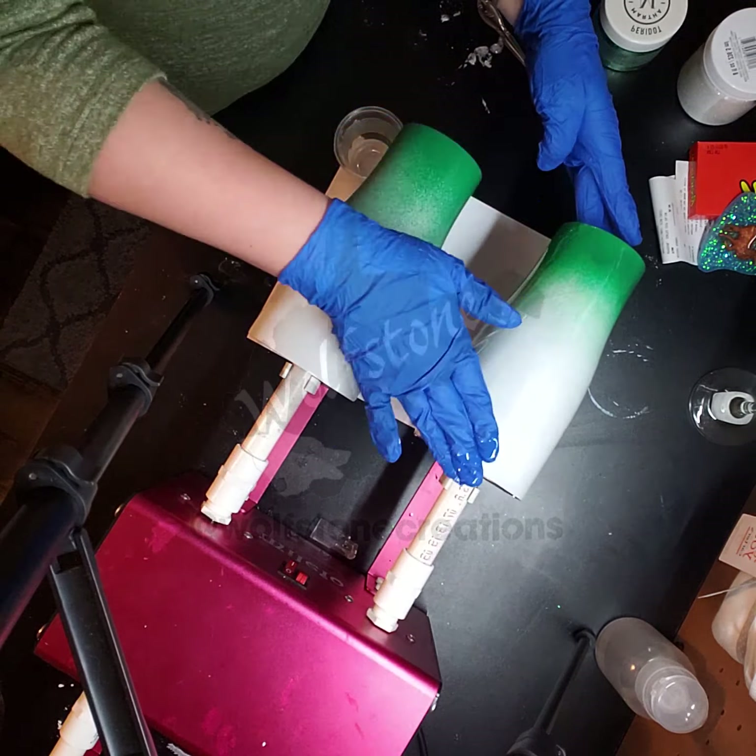That's looking pretty good. I felt like this one could use a little more so I'm just getting the rest out of the bottom of this cup, making sure we don't have any empty spots. It looks like we have pretty good coverage with the epoxy, so I'm going to go get my torch to make sure we don't have any bubbles.